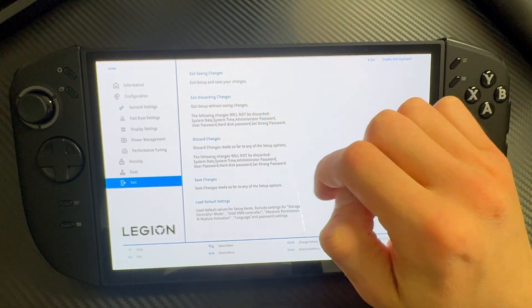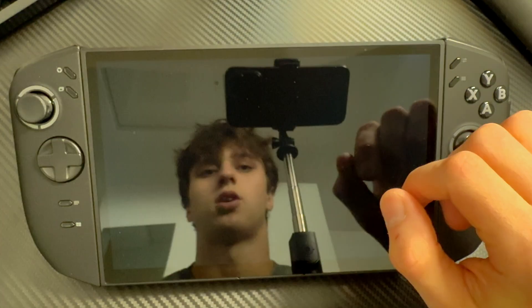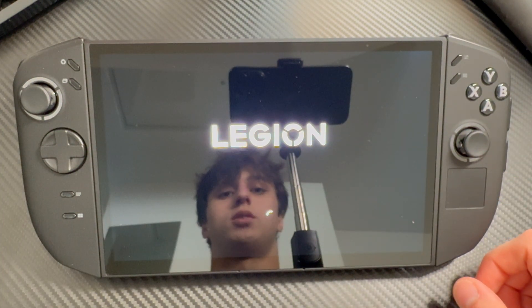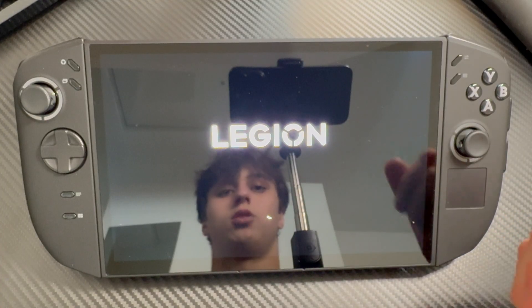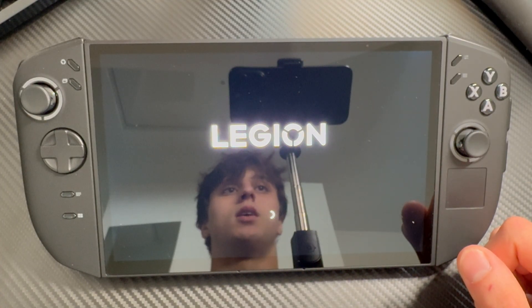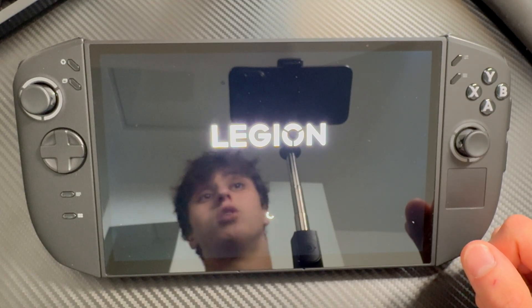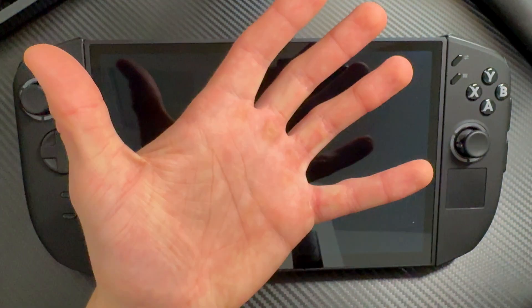Once you are done, just remember to press 'Exit.' You can choose 'Exit Saving Changes' or 'Exit Discarding Changes.' I haven't made any changes so I'm just gonna discard. Once it restarts, it will bring you back to normal Windows. That's how you enter BIOS on your Lenovo Legion Go 2 — thanks for watching, goodbye!